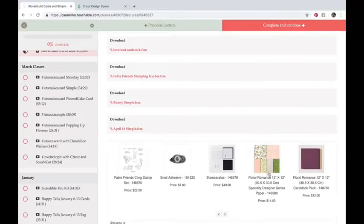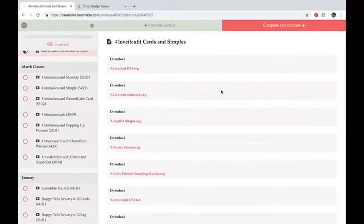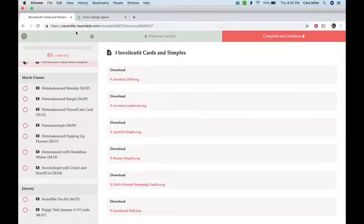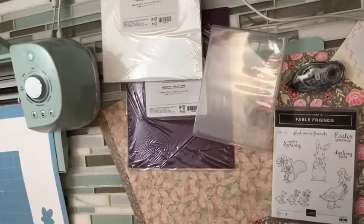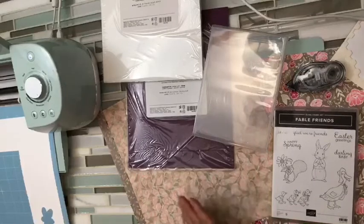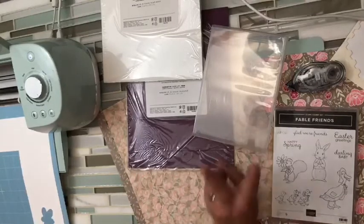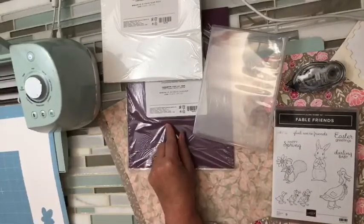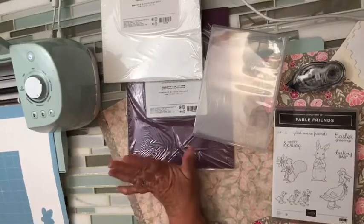This is what I'm actually working with tonight — you can see the designer series paper I'm using. I have a big pile of it. We know how to Love It Chop It — Kylie taught us that. You take your trimmer and just chop up your paper. What I've done is create two files: one for the designer series paper and one for your 8.5 by 11. So let's just get right to it.